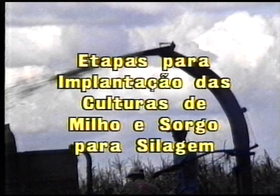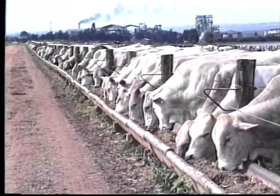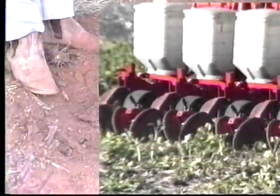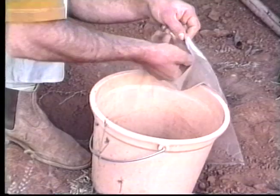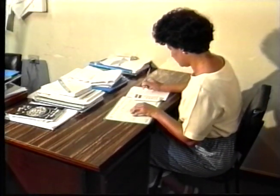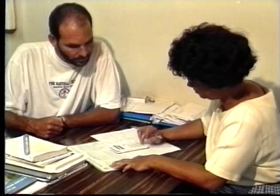Steps for implementing corn and sorghum crops for silage. Today, livestock operations are more technical — industrial crossbreeding, early-maturing steers, feedlots. We should also use the best technology in the production of corn and sorghum for silage. The first step is soil analysis: collect the material correctly, send it to a laboratory, and with the help of an engineer or agronomist, calculate the amount of lime and fertilizers needed for soil correction.